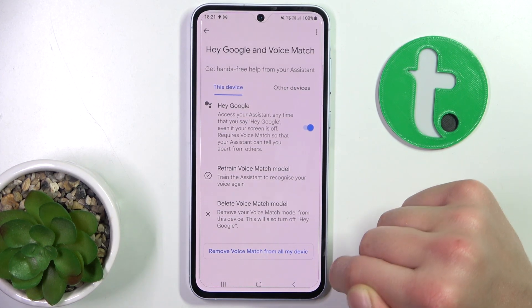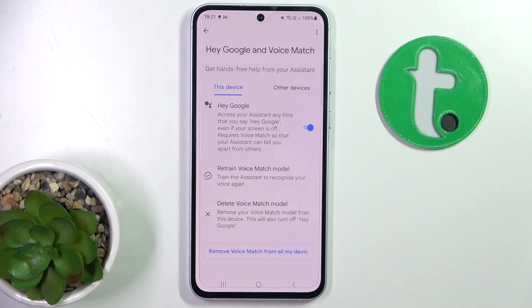And now I can test it — 'Hey Google,' 'Hey Google.' Yeah, so it works! That's all. I hope this helped. Please like, subscribe, and if you have any questions, write them in the comments.